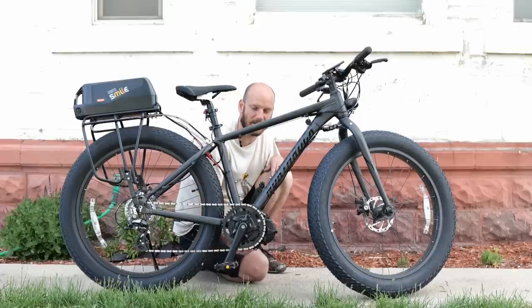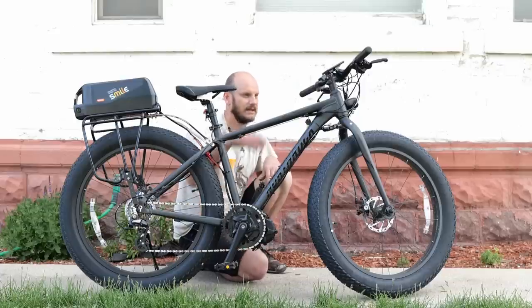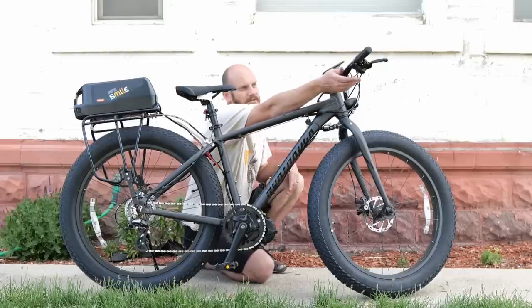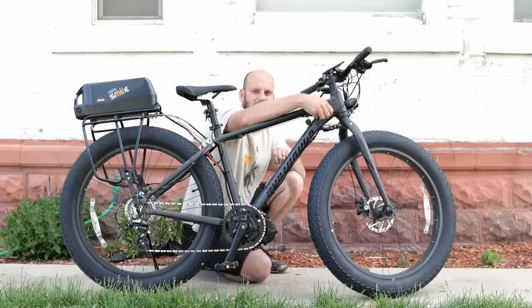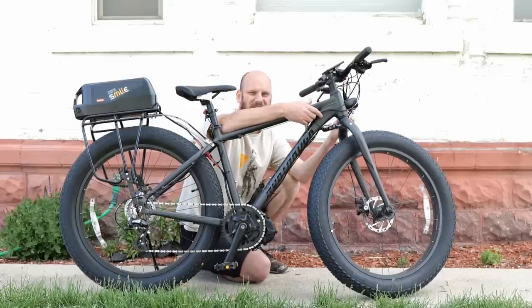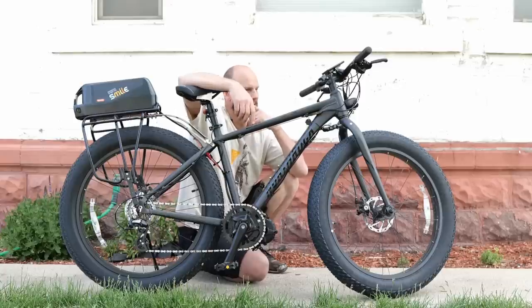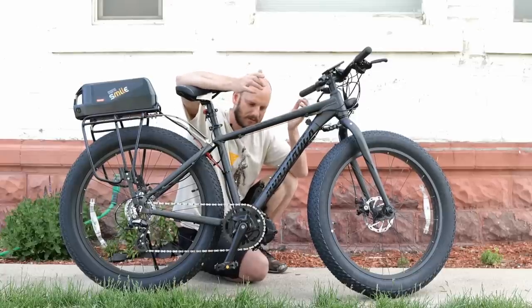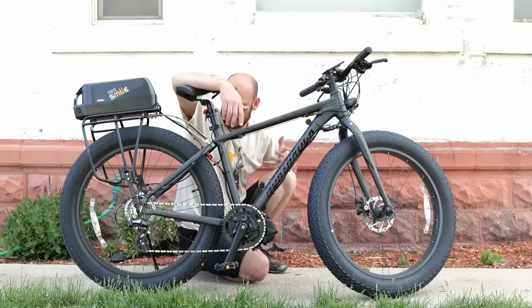There is no gear shift sensor output on the bottom of this motor, which is strange — most O2s and HDs come with that. I'm a big believer in having gear shift sensors, so I put one in using a splitter off the brake cutoff leads. It comes with standard Bafang brake levers and I just put a splitter on that and then connected it to the gear shift sensor. It's a workaround — the splitters are like 10 or 15 bucks — but it does work.